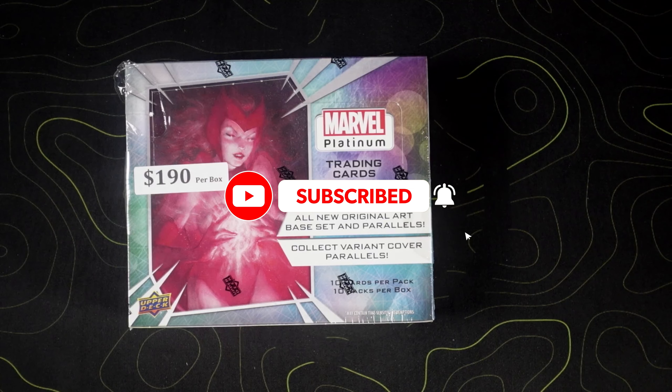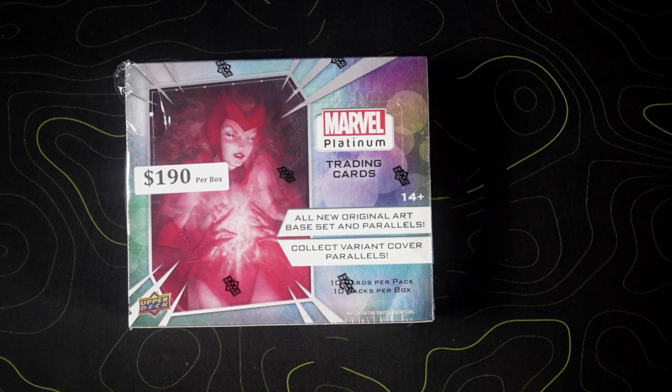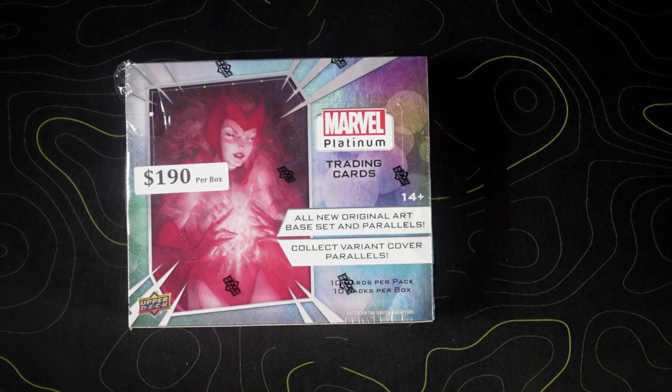In these we're looking at one autographed or numbered parallel numbered 50 or less. There are four numbered parallels 99 or less, one variant cover rainbow parallel, three inserts, and one insert rainbow parallel. So there's a lot of parallels we can hit in this and it looks like we're guaranteed about five numbered cards in a box, so every other pack should provide some type of hit. You also get artist autographs and creator autographs which are numbered and limited, plus limited parallels as well.